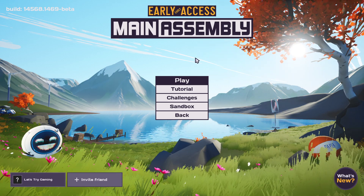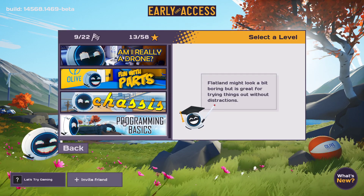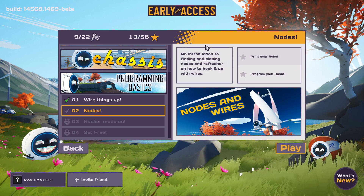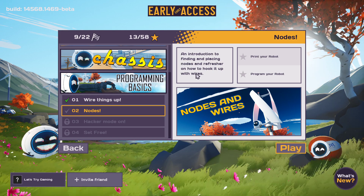What's up YouTube? Back to more of Main Assembly early access. I'm still on the tutorial - I was doing programming basics and we're on to nodes. An introduction to finding and placing nodes and a refresher on how to hook it up with wires.